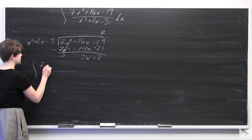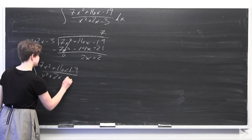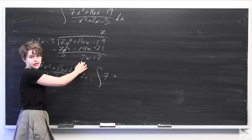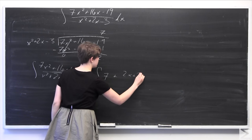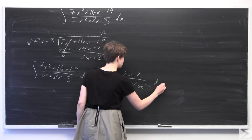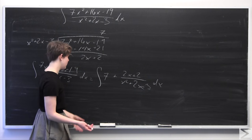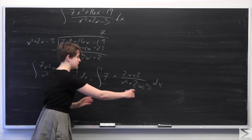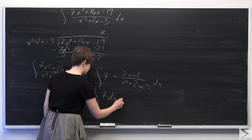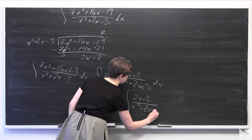We can express the original integral as the integral of 7 plus 2x plus 2 all over x squared plus 2x minus 3. This is already much simpler than what we had before because we have no way of easily integrating the original form with any known rules. Now I'm going to use the linearity of the integral to decompose this into two separate integrals: the integral of 7 dx, plus the integral of 2x plus 2 all over x squared plus 2x minus 3.